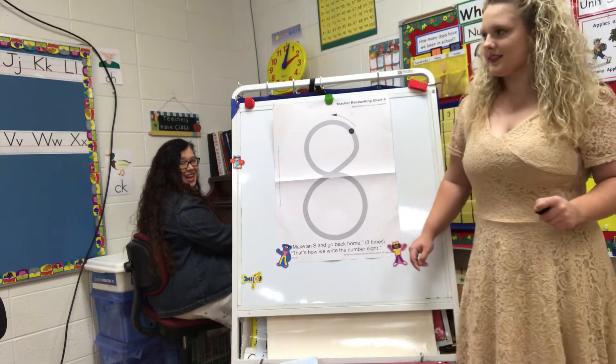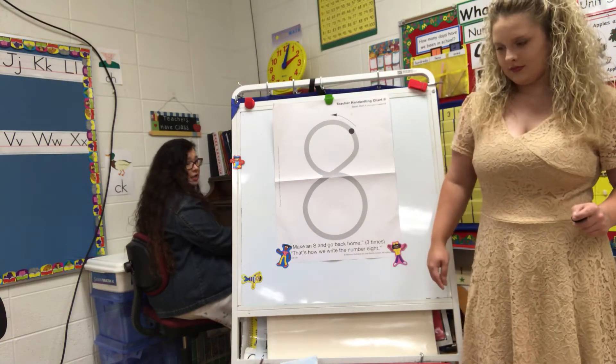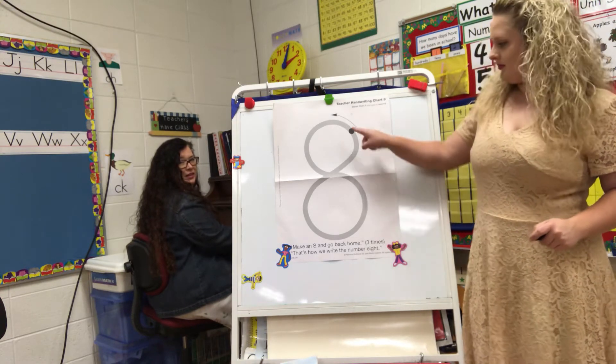Time for the number 8. Now we don't pick up our pencil at all on this one. And it's not two circles stuck on top of each other — that's how we make a snowman, but not a number 8. You want to show them how, Will? Here we go.